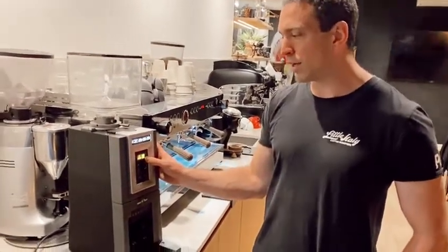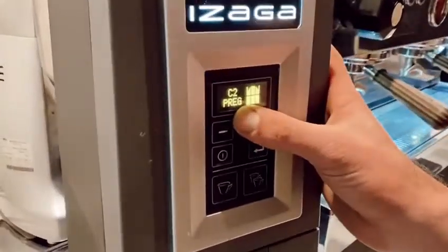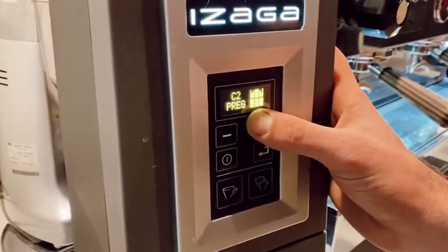So for example, for your pre-grind, if you press and hold the plus button, as you can see now, it'll say P-R-E-G, which equates to pre-grind.